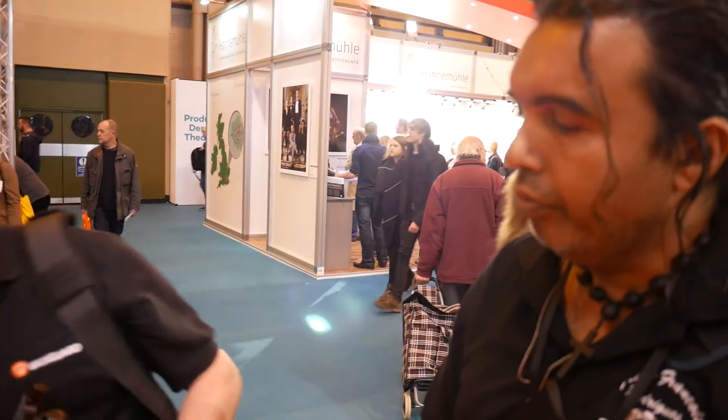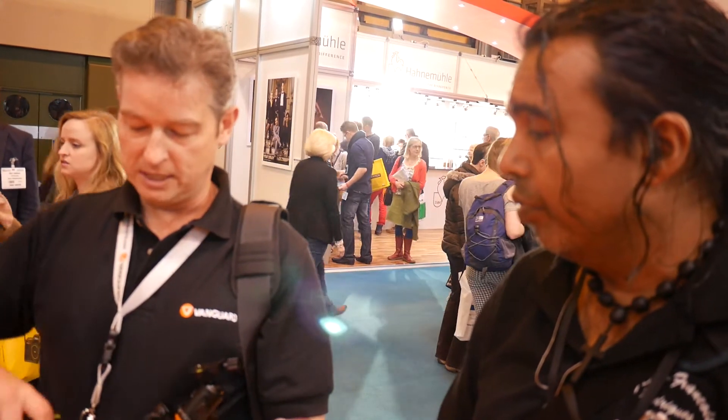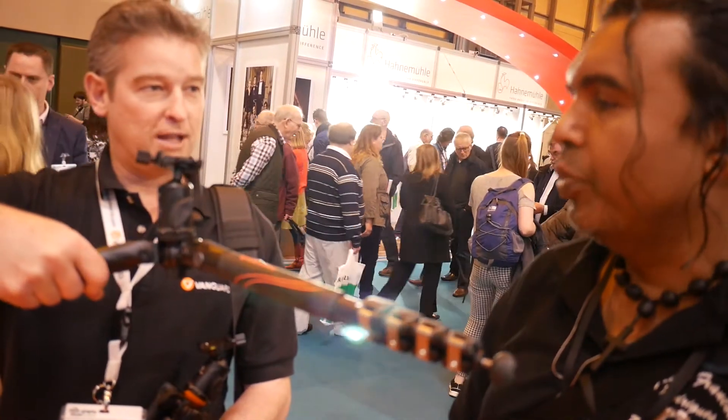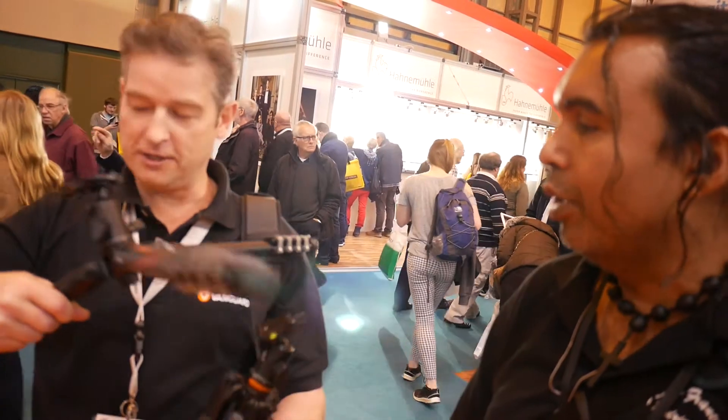This product also comes with a free low angle adapter, so you can take the head off the column. It comes with a piece of plastic at the bottom — you slot it in, tighten it up, and that allows you to go right down to ground level. Sometimes you're restricted otherwise, because you can't take the column out.